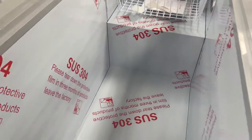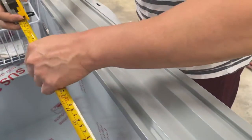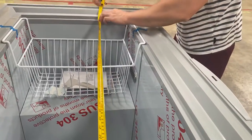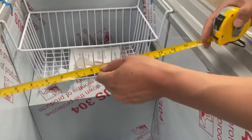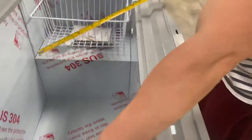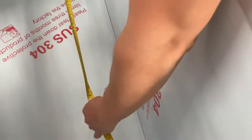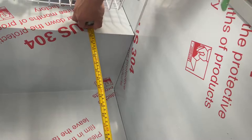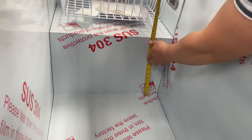This is the main storage compartment. The interior height is 23 and a half inches tall, the interior length left to right is 47 inches, and the depth is 18 and a half inches. In the bottom area, the length from the left wall to the right step is 35 and a half inches, and the height of the step is 12 inches tall.